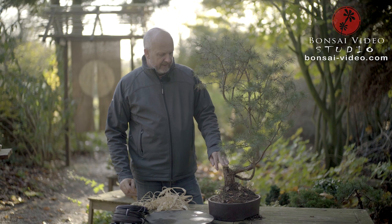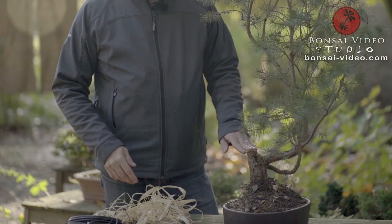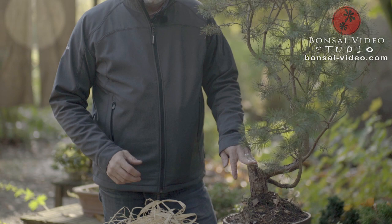It is the first time this tree will be wired and styled, so it will just be an initial styling. It will need several adjustments over the years to come. It is a Yamadori pine, a Scots pine from Sweden, Pinus Sylvestris.